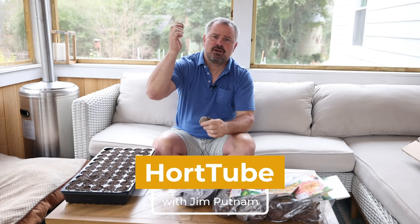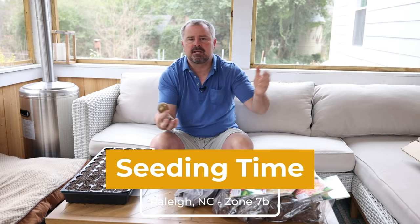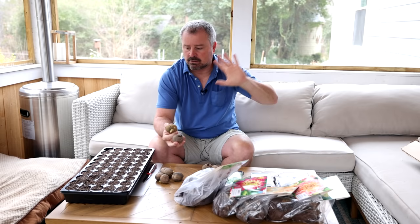Welcome to HortTube. My name is Jim Putnam. In this video, I'm going to be cutting up some potatoes, talking about some seeds that I am about to get started on, some dahlias, some things you might be purchasing now — even if it's not time to put them in — just to make sure that you get a hold of them if you're interested in growing them.